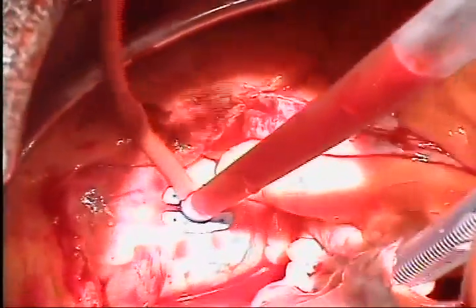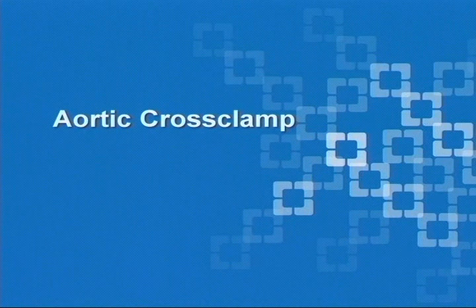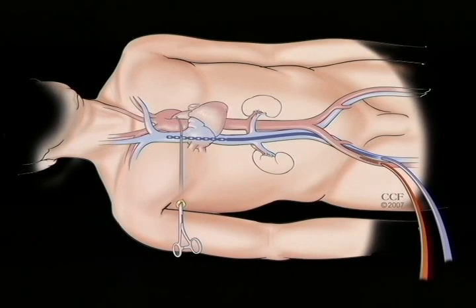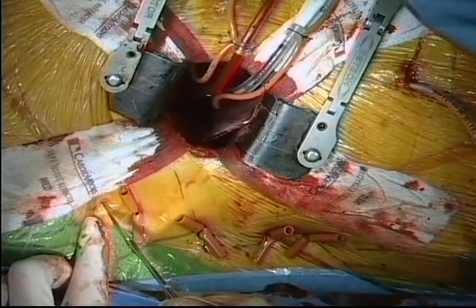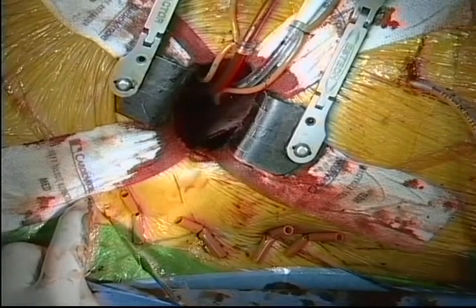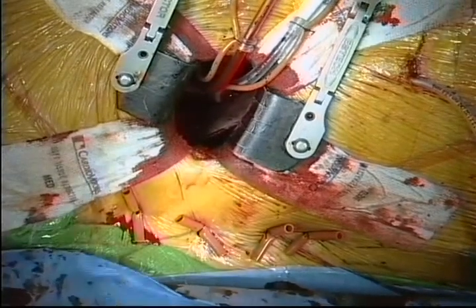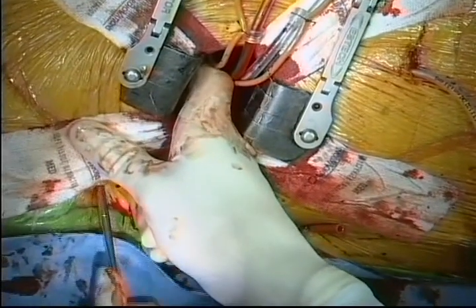Additional myocardial protection is achieved by systemic cooling to 30 degrees. The aorta is cross-clamped using the Chitwood transthoracic clamp. As illustrated here, this is placed in the anterior to mid-axillary line, generally in the third intercostal space. A small stab wound is created in the anterior axillary line in about the third intercostal space. The chest is entered using a tonsil clamp, taking care that the clamp enters the chest just above a rib in the appropriate intercostal space.